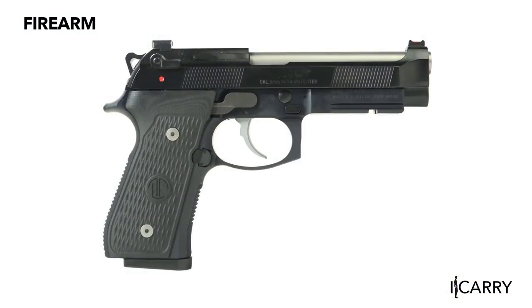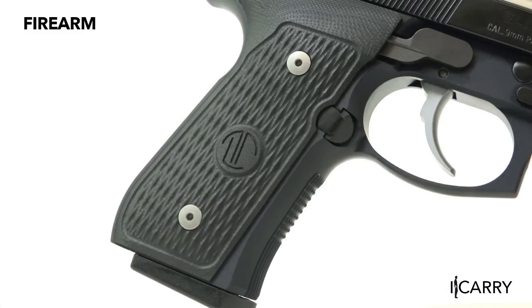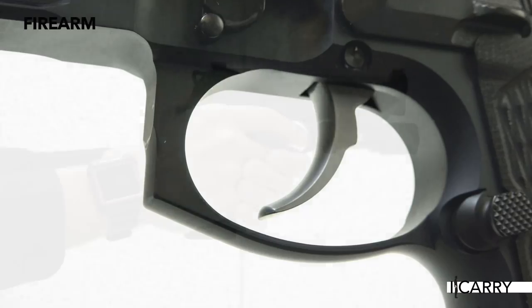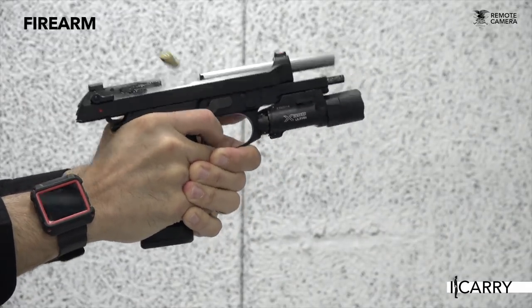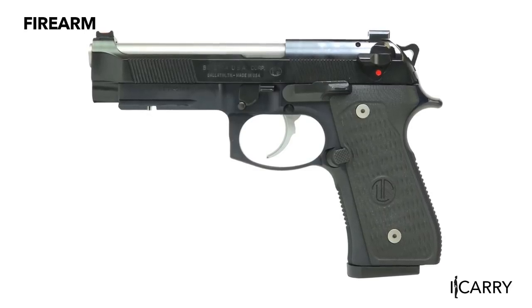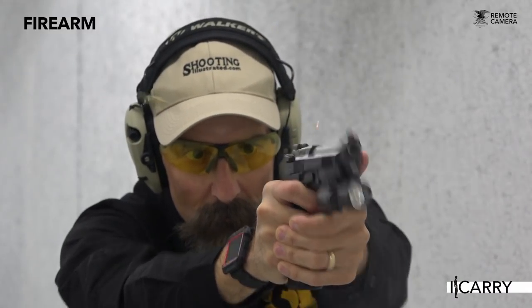Built on an M9A1 frame and using a Vertec M9A3 slide, the Elite LTT features front cocking serrations, fiber optic front sight, solid steel guide rod, and VZ grips, to name just a few of the upgrades. The trigger is stainless steel and much smoother than the standard 92 version, even in double-action mode. Even the trigger guard gets a reduction and is radiused to allow more clearance for the middle finger underneath. Barely more than $300 over a standard M9, the Elite LTT puts a pistol that has been highly customized by an expert into your hands — that's a lot of value added for only a little premium.